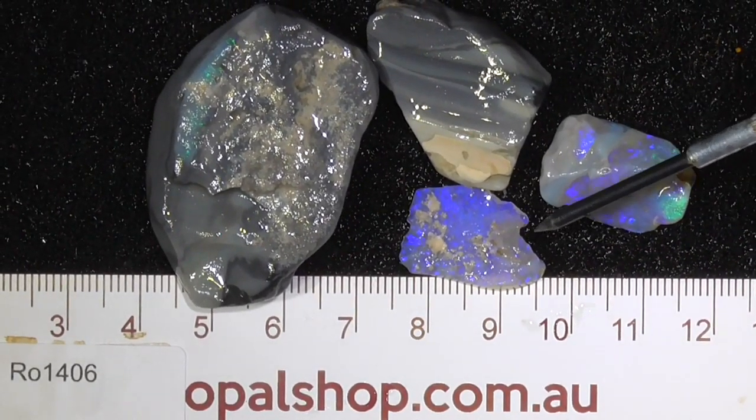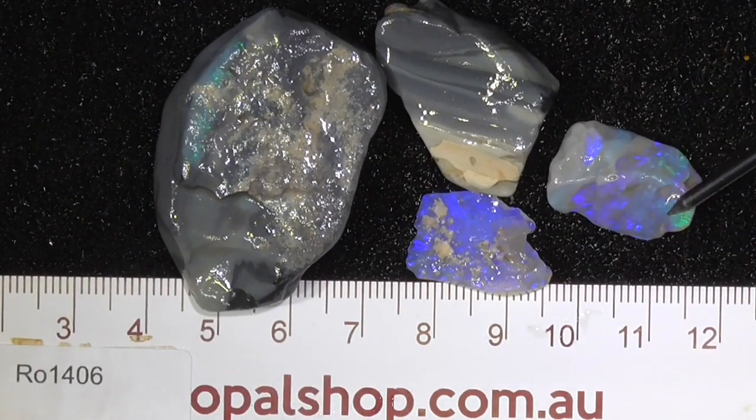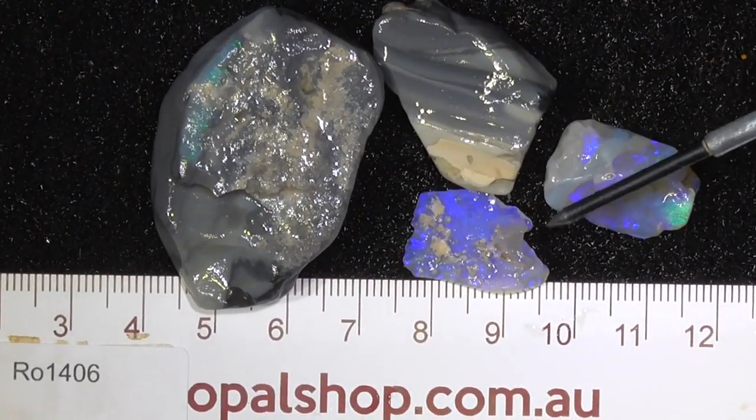Here's a couple of pieces of seam opal — well, there's four pieces as you can see. A couple of bits have got colour; these other two bigger pieces I've just thrown in.